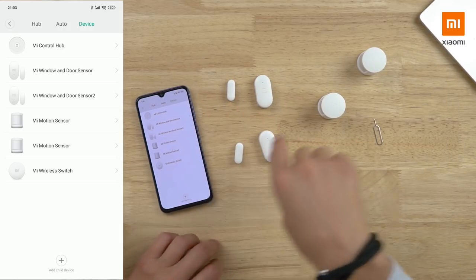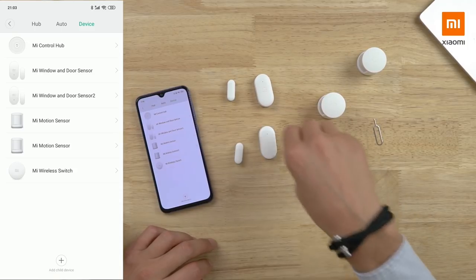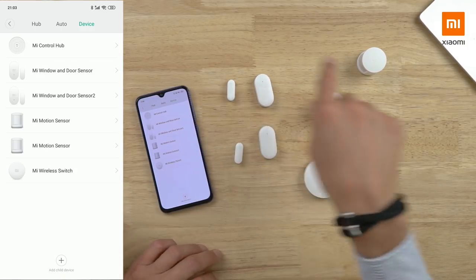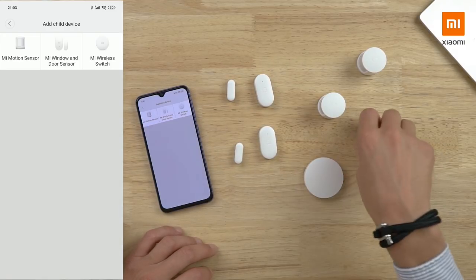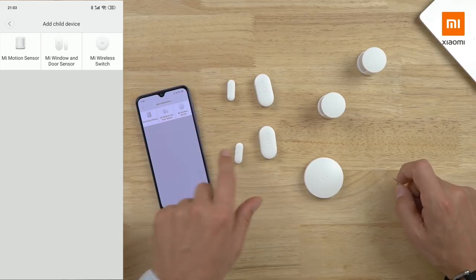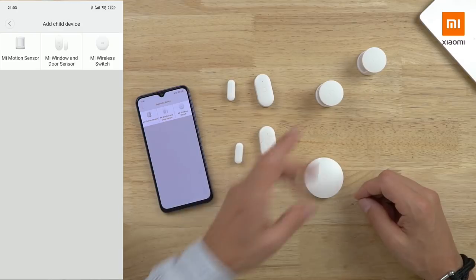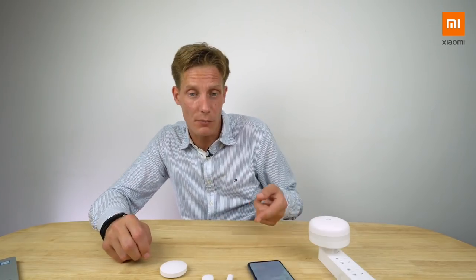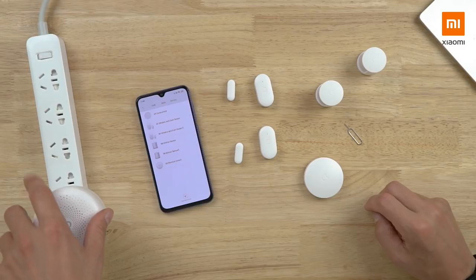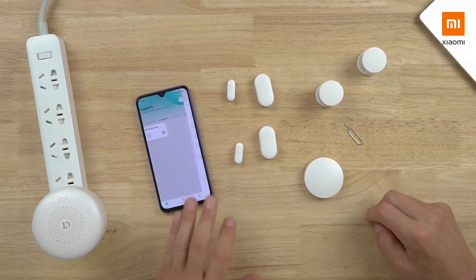Under the Devices menu you can find all paired child devices and add a whole lot more — more motion sensors, more window and door sensors, more switches. Just go to Add a Child Device and pair them in. Quick insider tip: if you want to pair one quickly, just press the reset button three times and it pairs right away.